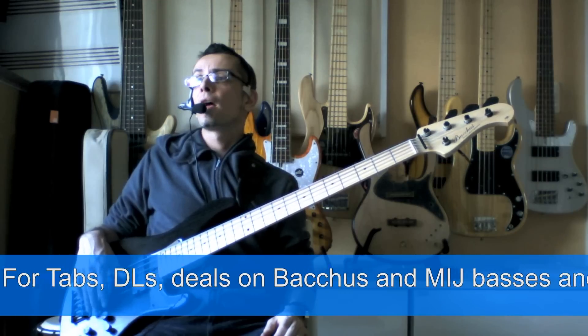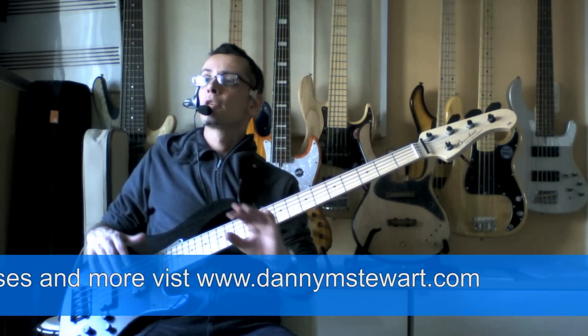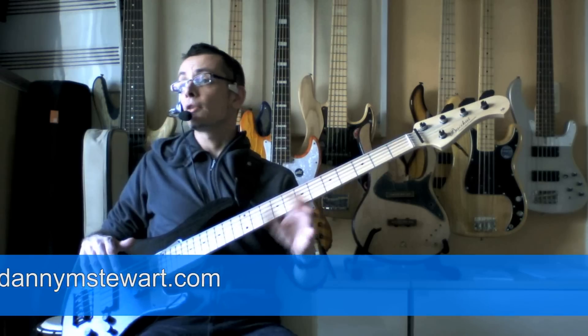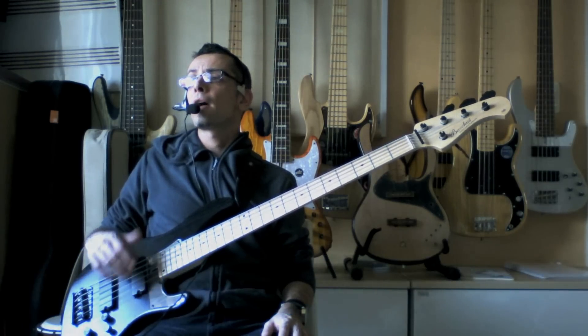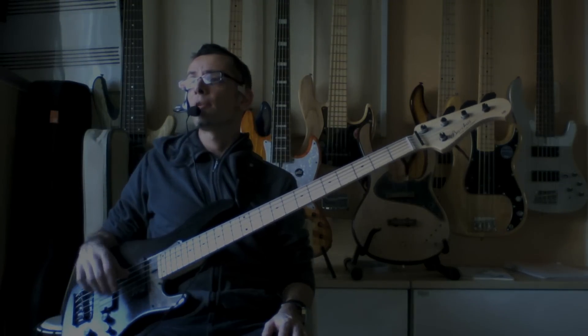It's up on my website in the member area, and it's a good exercise for getting to know your scale fragments and how they relate to chords. Have fun with that, and I'll see you for another one — if you have any questions, just let me know.